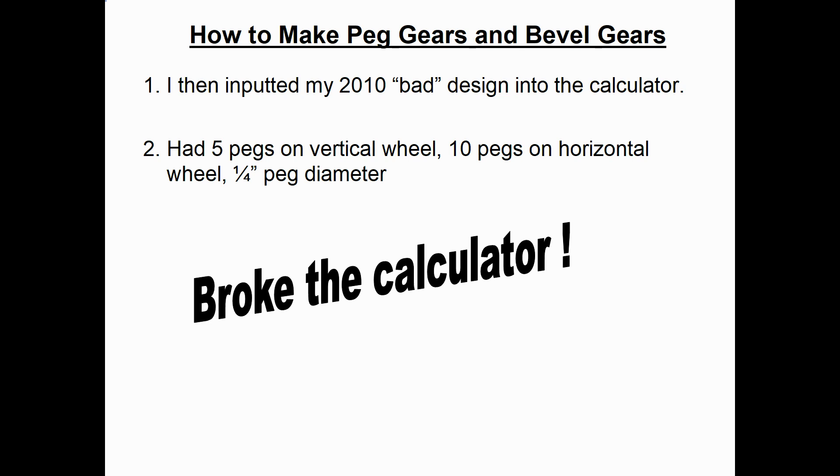I went ahead and entered my 2014 bad design inputs: five pegs on the vertical wheel, ten pegs on the horizontal wheel, and a quarter-inch peg diameter. And it broke the calculator — which is actually a good thing, because that means the calculator predicts my design would not work. And in fact it did not work; it would bind up.